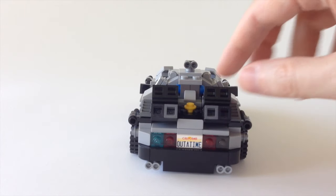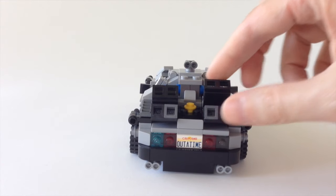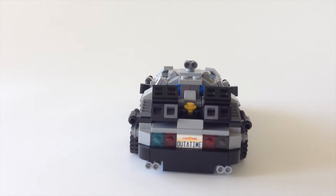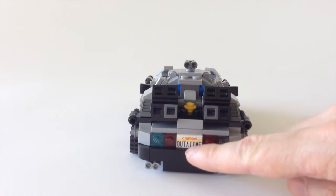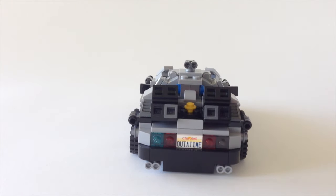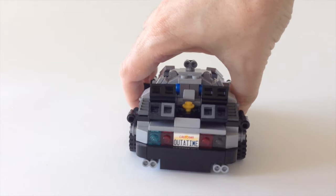Taking a look at the back — I apologize for these two slightly miscolored pieces — this uses a whole bunch of studs on the sides, tiles, hinge pieces, and slope pieces to make these huge exhaust engines that are really emblematic of the movie. They've done this really well: the headlamps, the bumper, and the customized number plate 'OUTATIME,' which was the actual number plate on the vehicle in the movie.